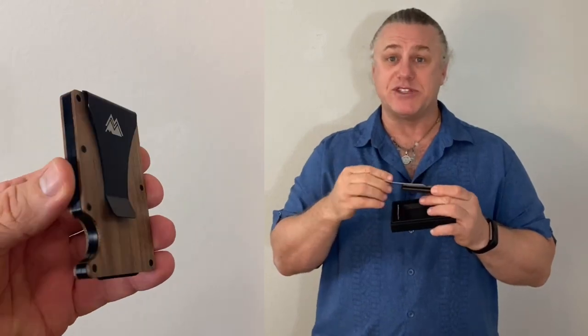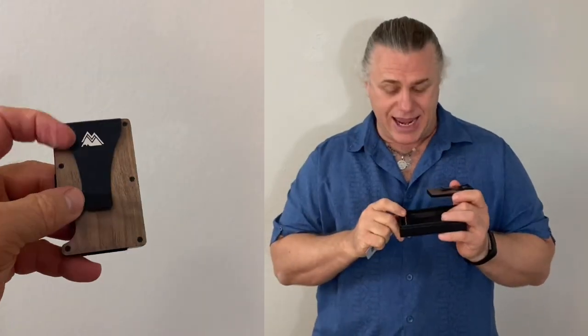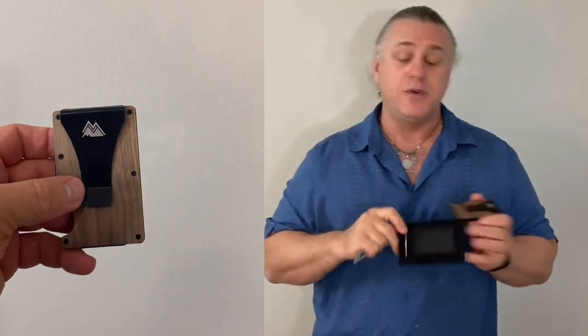This is my new Mountain Voyage Co slim wallet and it's handmade with aluminium and walnut. It has an RFID blocking chip in it and it's super stylish. It was delivered ultra quick in this beautiful box — it has a little gift card and its own little Allen screwdriver right there, and it is truly beautiful.